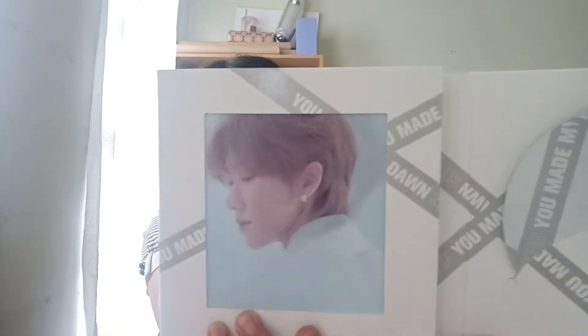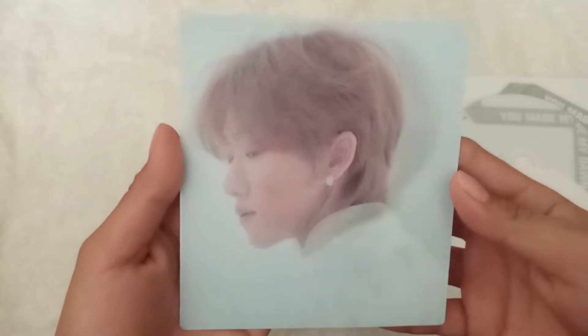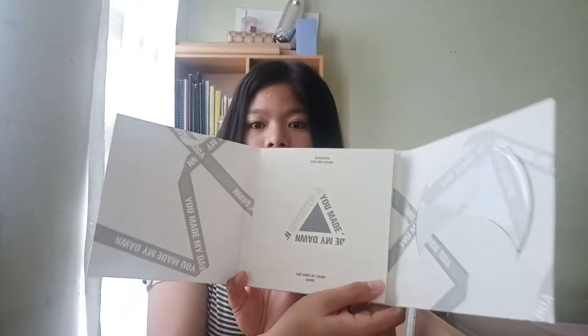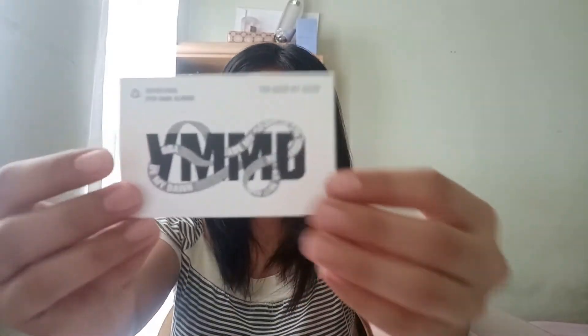Now we'll open the Dawn version. For the lenticular card of the Dawn version, we got Woozi! Here's the CD, the lyric paper, the photo album, and here's the sticker for the Dawn version.